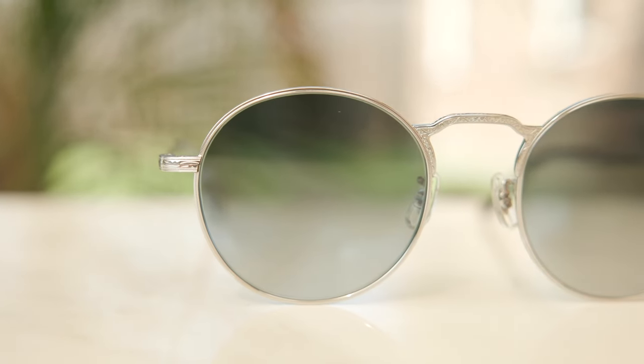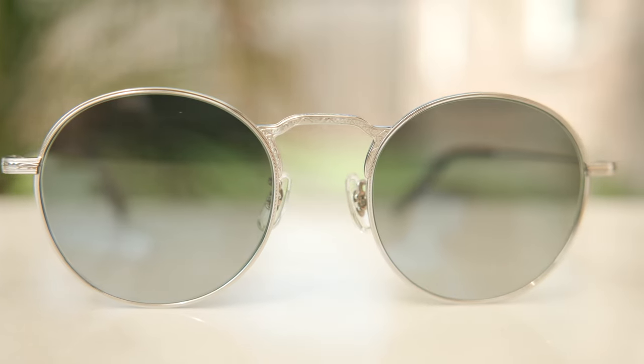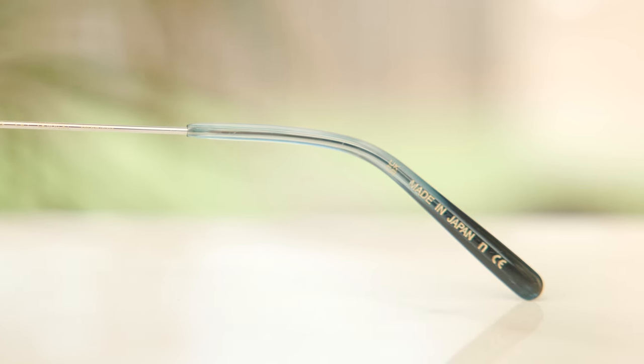As far as styling goes, these certainly look really interesting with their high single bridge paired with the round lenses. It is a really interesting style — definitely kind of reminds me of Japanese eyewear. And of course, these frames are in fact made in Japan, as it says here in the inner right earpiece of the frames: made in Japan.